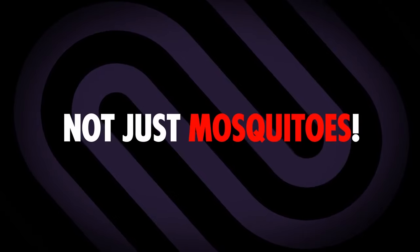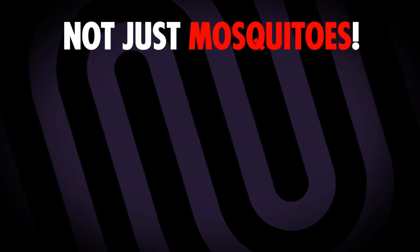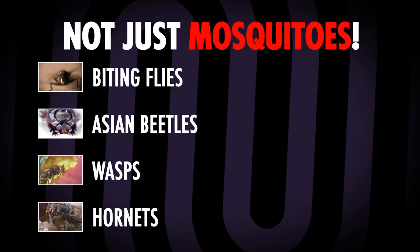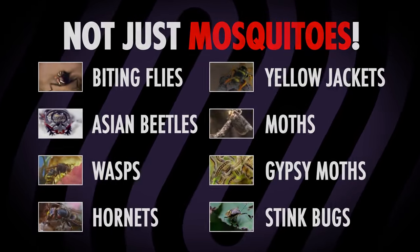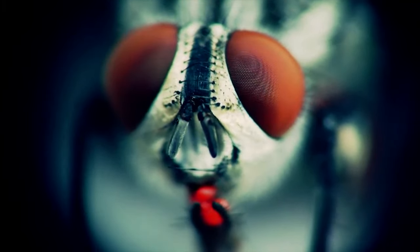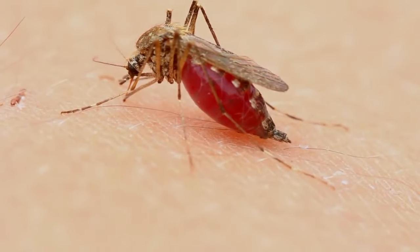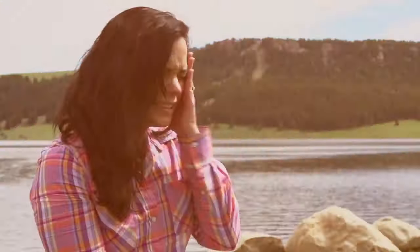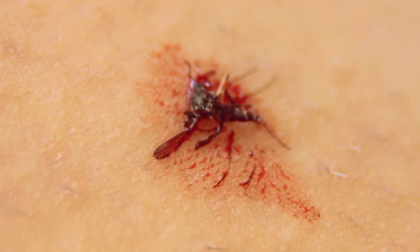But Dynatrap does much more than just trap mosquitoes. It also traps a wide variety of flying insects, including biting flies, Asian beetles, wasps, hornets, yellow jackets, moths, gypsy moths, stink bugs, and more. Like mosquitoes, biting flies locate human and animal hosts to feed on by sensing carbon dioxide, moisture from our breath, warmth, and perspiration. Besides creating a nuisance and irritating bites, flies carry and transmit debilitating diseases affecting millions of people worldwide.